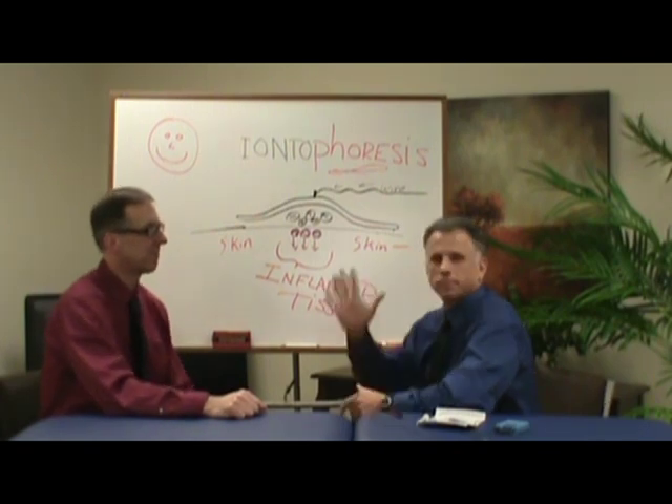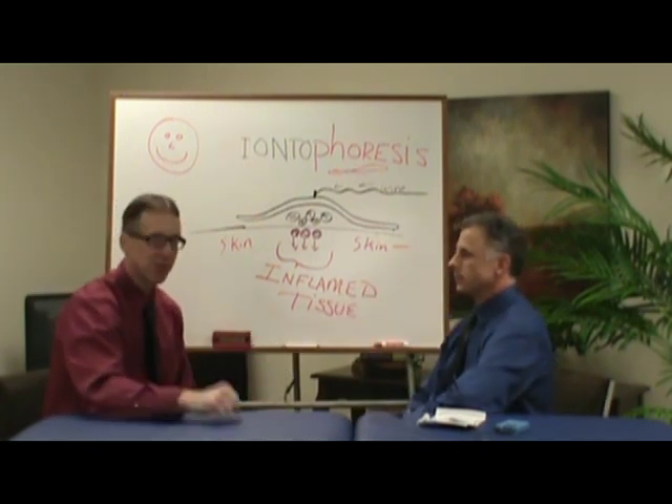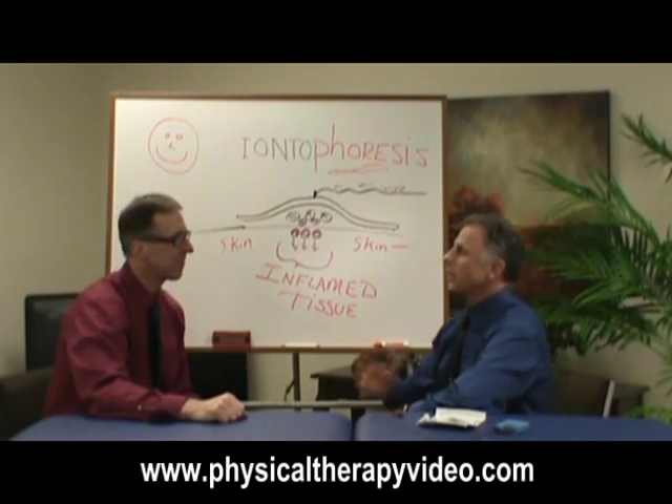I'm Bob Schrupp, physical therapist. And I'm Brad Aydig, physical therapist. And together we are the most famous physical therapists on the internet — I think in the universe, in our opinion.